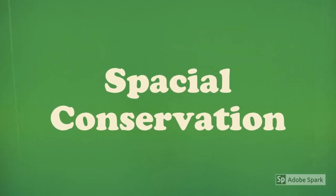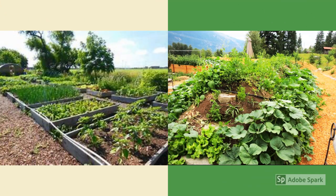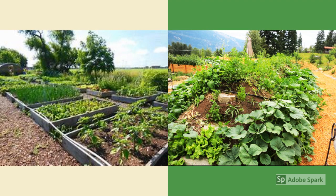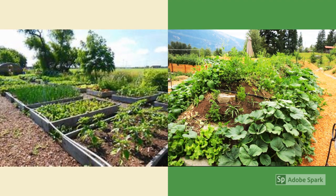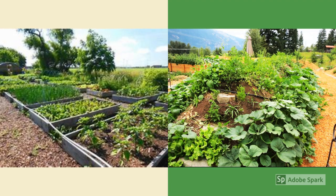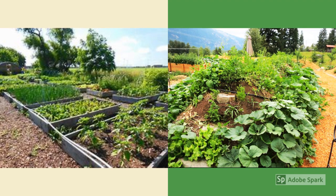The last major benefit is spatial conservation. Hugel hills can be as big or as small as you want them to be, but there's something to say about how they can save space. On the left you can see a traditional raised garden area with a bunch of different beds, and on the right you can combine all those different beds into one hugel hill, which will save space and materials.